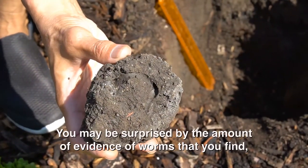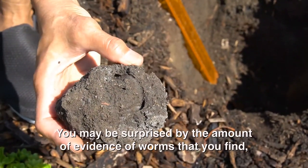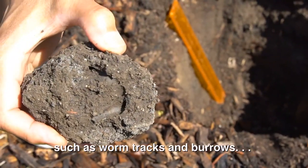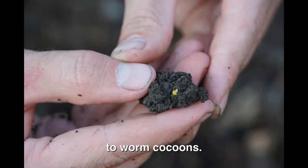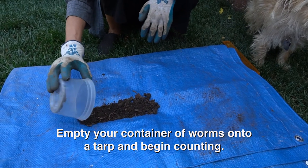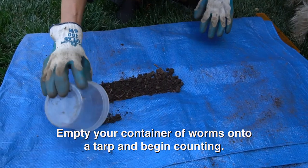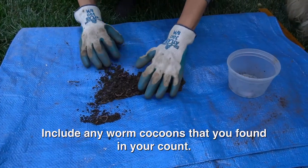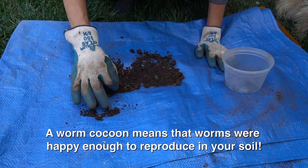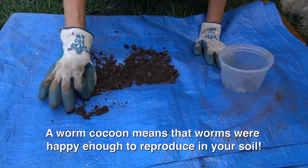You may be surprised by the amount of evidence of worms that you find, such as worm tracks and burrows, to worm cocoons. Worm cocoons are the size of a grain and range in color from yellow to clear red. Empty your container of worms onto a tarp and begin counting. Include any worm cocoons that you could find in your count. A worm cocoon means that your worms are happy enough to reproduce in your soil.